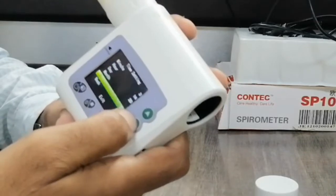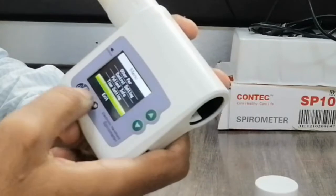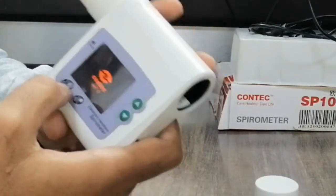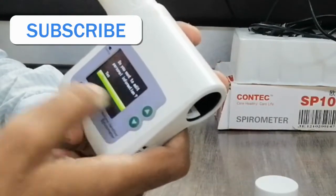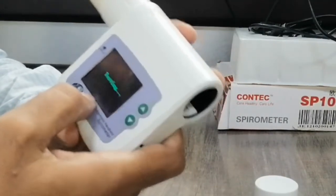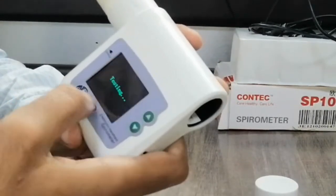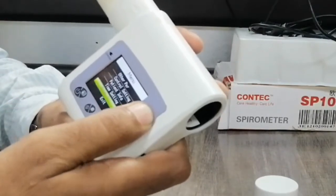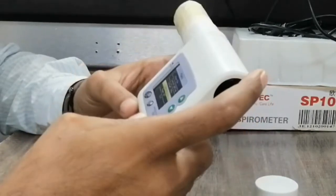Here is the power off button — you can press this and the machine will power off, or it will automatically power off after a few seconds of inactivity. From the exit screen, you can press this and the main screen will return to testing mode. This covers the basic parameters and functions of this spirometer machine. Hope you learned about it.